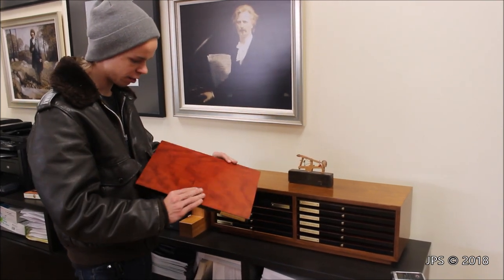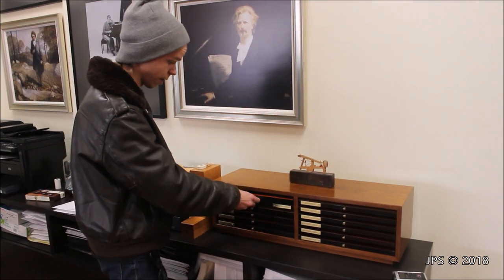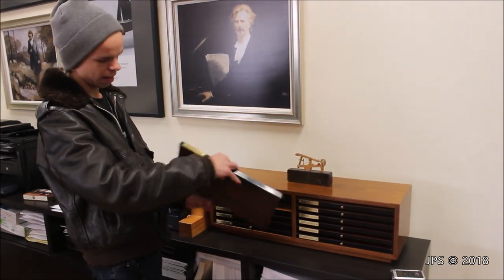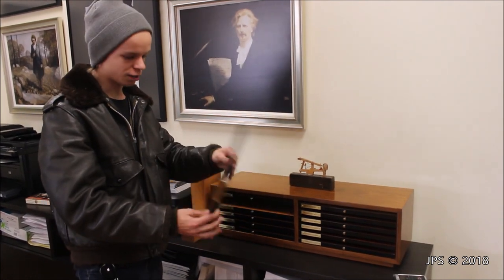Here is one called Black Cherry. It looks pretty cool — I like the color. Here's one of my favorites: this is Macassar Ebony. I'm not really sure how to pronounce it, but it looks super cool. Apparently they don't make the darker version anymore, but both of them look super cool.